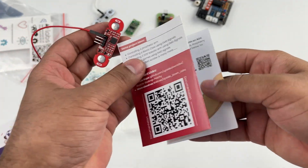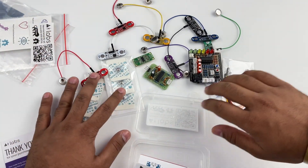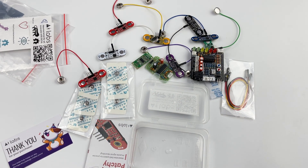Upside Down Labs is enabling you to create HCI and BCI projects with ease. What are you gonna make with this awesome technology? Comment down on this video to share your ideas. See you in the next one — until then, keep tinkering.